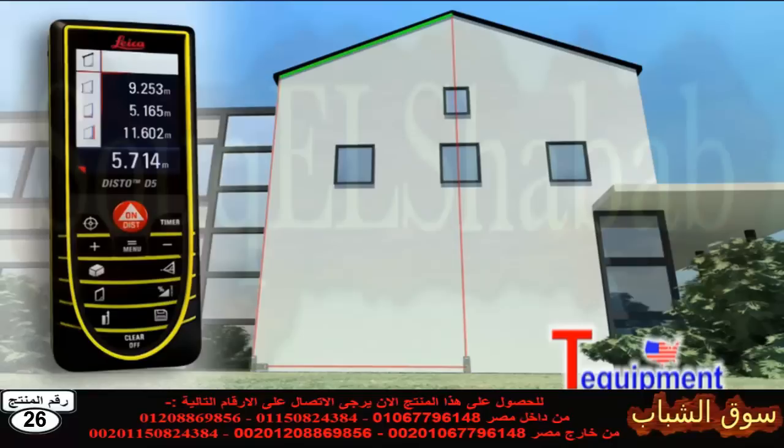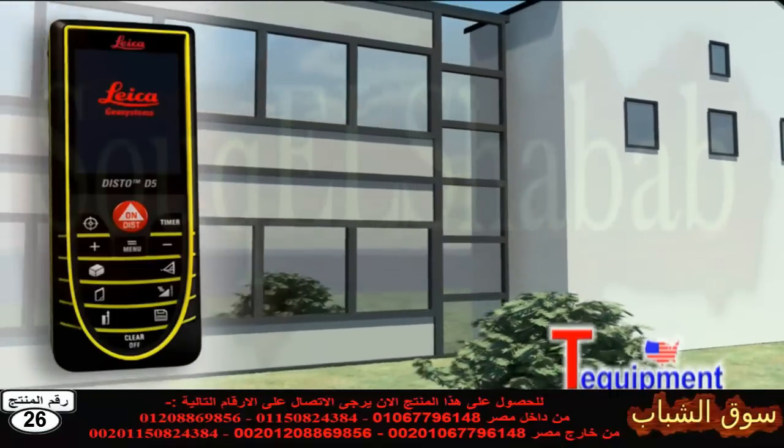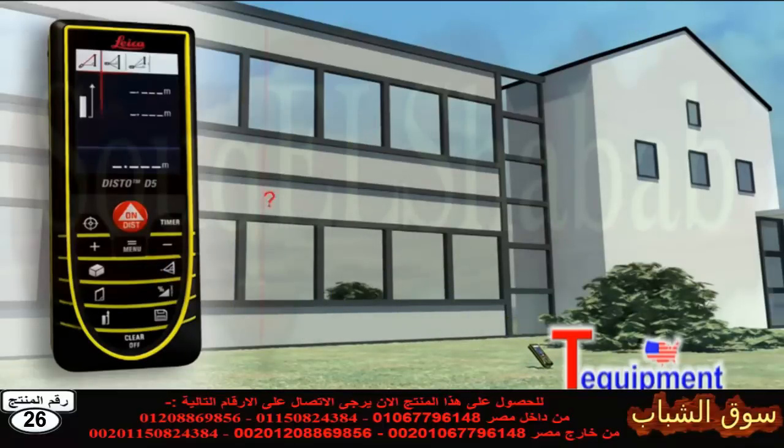Take only three measurements and the result appears on the display. A further press of a key and you obtain supplementary information such as angle and area. These detailed displays are also available for many other functions of the Leica Disto D5. You have to determine the height or width of an object, but you cannot point directly at it.